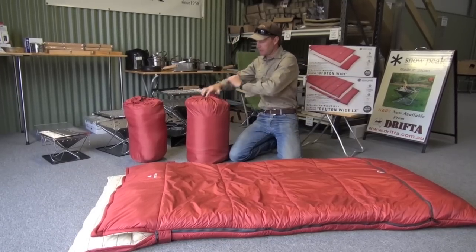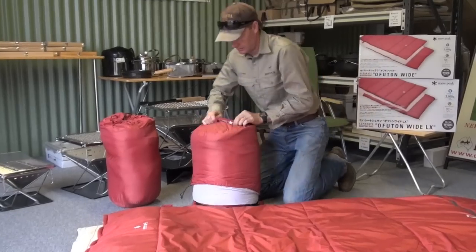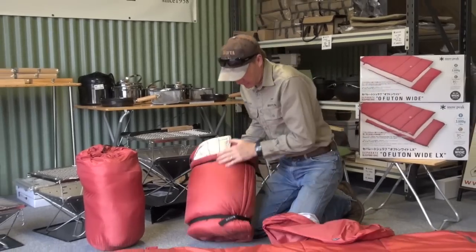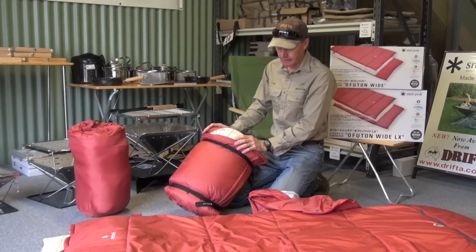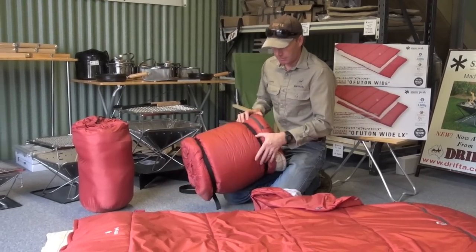They come in a nice bag, and the good thing is they've got these straps to help hold them together. Some sleeping bags are very hard to get back in the bag, particularly because these are a large sleeping bag, but these straps are really good.